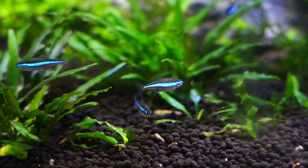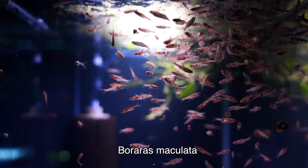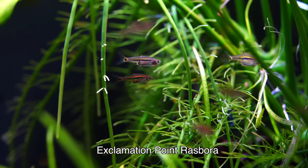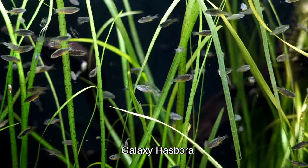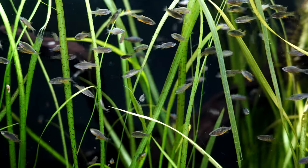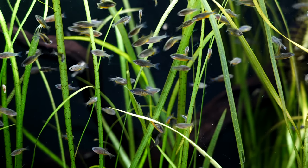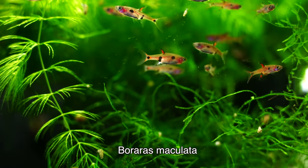First off, you can mix neons with a whole bunch of different rasboras — the dwarf rasbora, the dwarf emerald rasbora, the exclamation point rasbora, and the celestial pearl danio, otherwise known as the galaxy rasbora. Keep in mind those somewhat smaller to medium-sized rasboras can be a good fit. A lot of these rasboras are really pretty, they school, they're relatively peaceful, and should get along just fine with your neons.